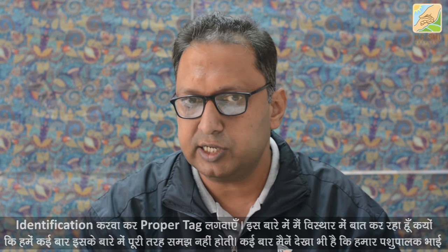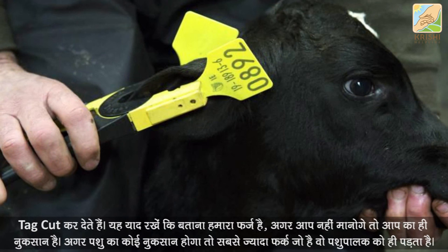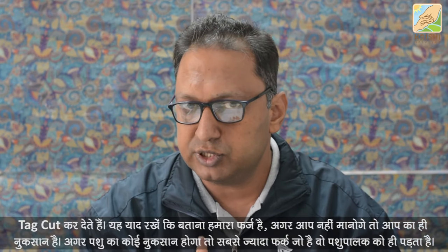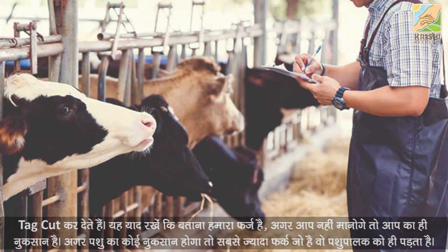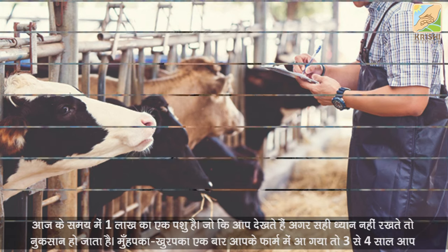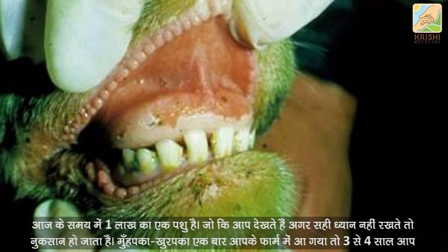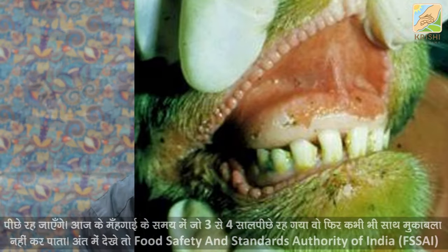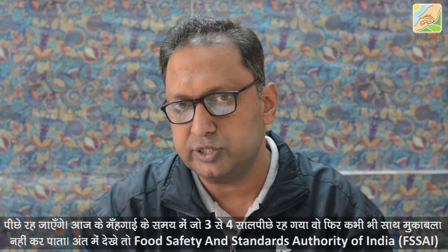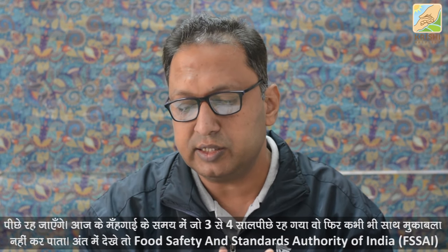Remember: it is our duty to report. If you remove the tag, it is a loss for the animal show. The biggest loss is to the animal park itself. If you fall behind 3-4 years in today's era of high costs, you will never be able to catch up.